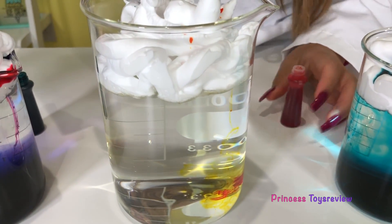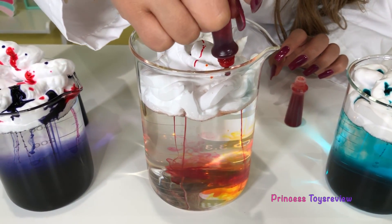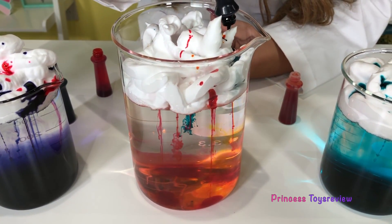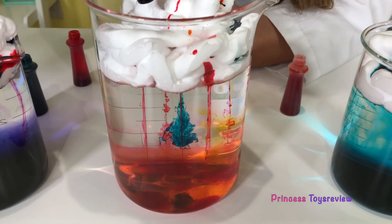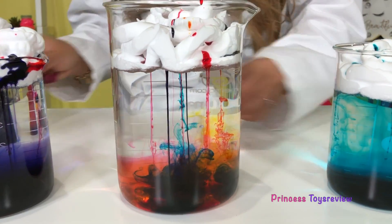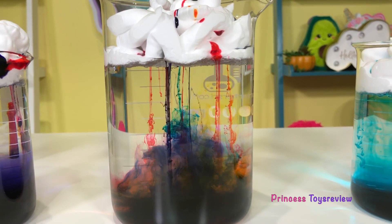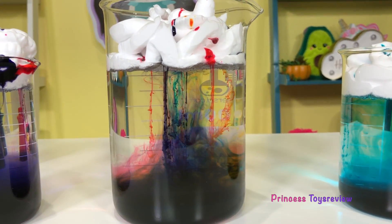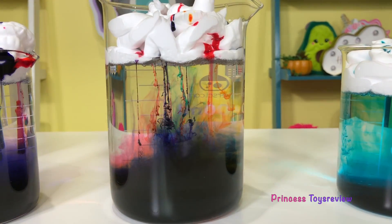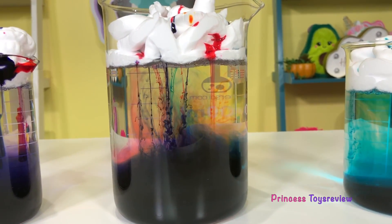Okay, we have to do the pink. Come on, pink! Oh my god, pink! And then we got to do purple. Whoa, look at that — that is super duper cool! It is raining unicorns! That is so awesome.